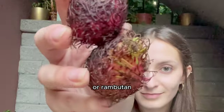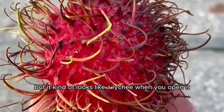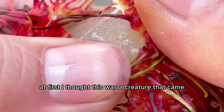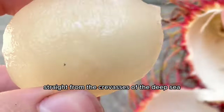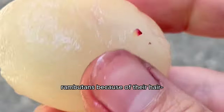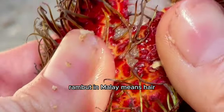As it grew, I got hungry for more exotic lychee-like fruits and learned about lychee's little brother — this hairy fruit called rambutan. It kind of looks like a lychee when you open it, and they're part of the same family: the soapberry family. It was named rambutan because of its hair-like spikes — the word 'rambut' in Malay means hair.